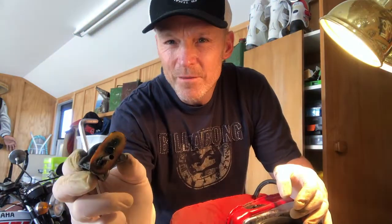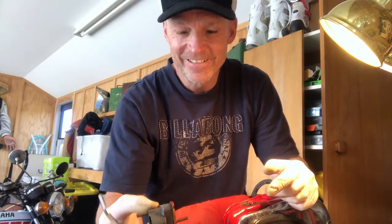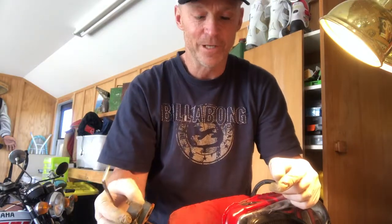Now you can see the rubbish that's in there, and that's the part that's been giving me hassles. For those of you that have known this all along, awesome. For those of you that didn't know, well I hope this helps you, because it's helped me a lot.